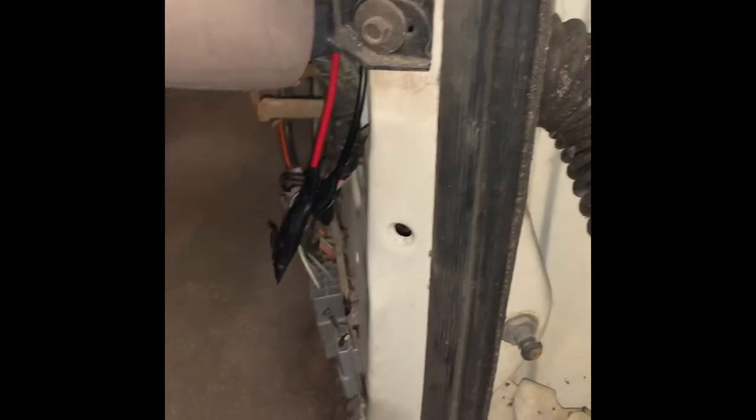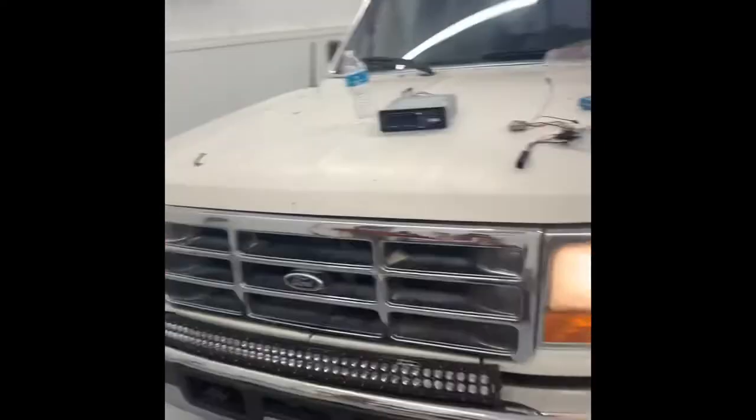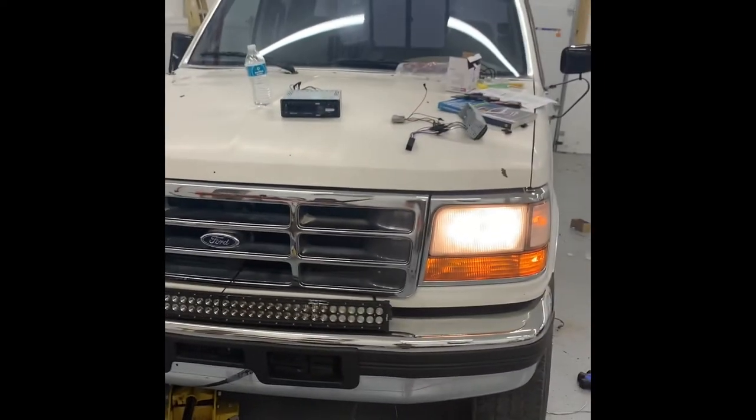And it saves time. So as you can see, if you come over here and pull this switch and come out here, you have your lights on and your running lights on. Super simple, super easy.